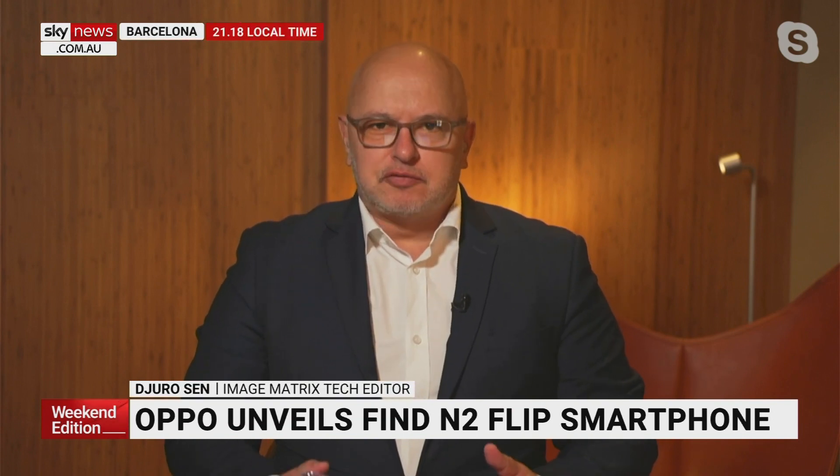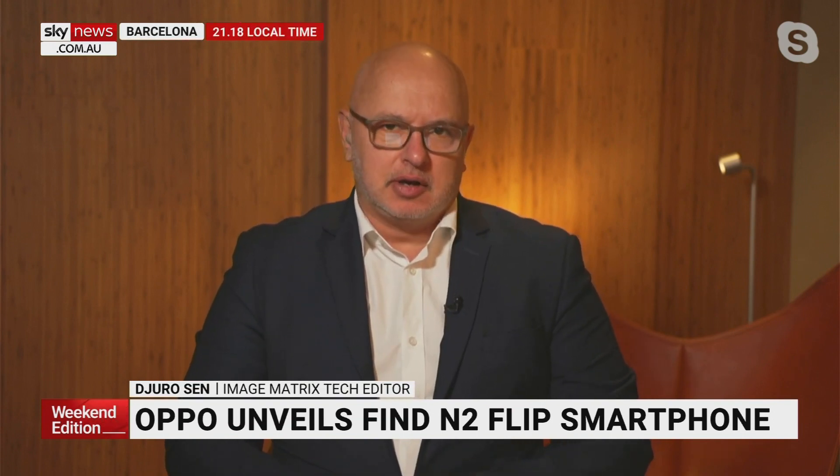Good morning, Tim. It's wonderful to be back here in Barcelona after three years due to COVID, and this is a great event. We'll go into that a bit more later. But yes, it's the new phone.